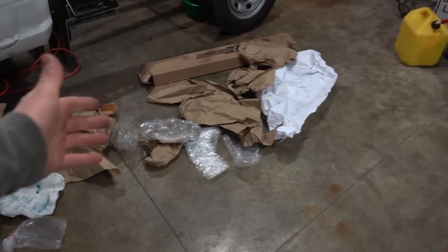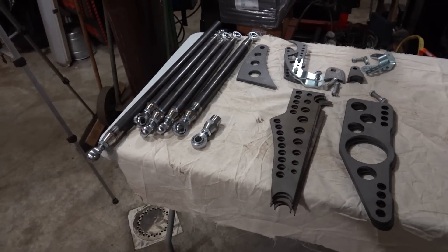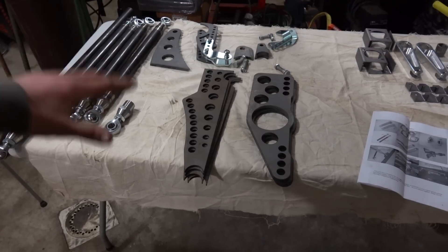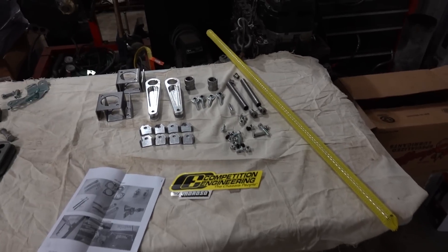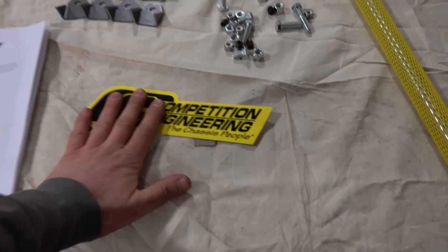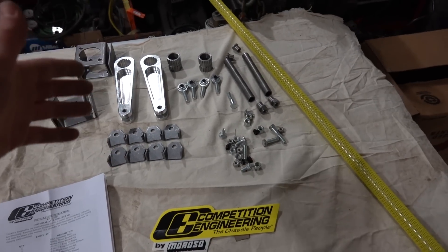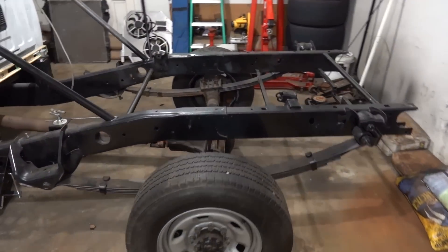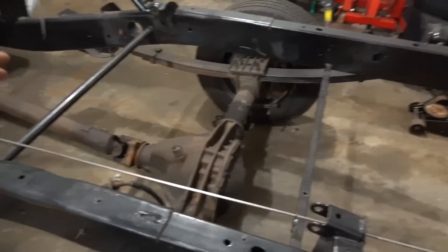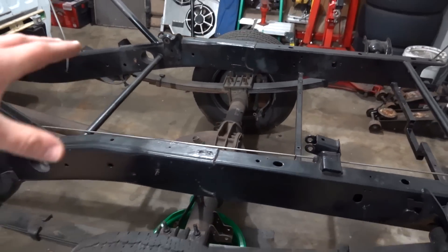That's the overview of the Firepunk kit. We do need to call them because we're missing some parts — specifically the bolts for the four-link bars, which must have gotten misplaced. Moving on to the Competition Engineering anti-roll bar kit: it includes instructions and brackets for bearings. The anti-roll bar comes out over the rear axle with two bars going down to it, and it helps manage the twist of the truck.